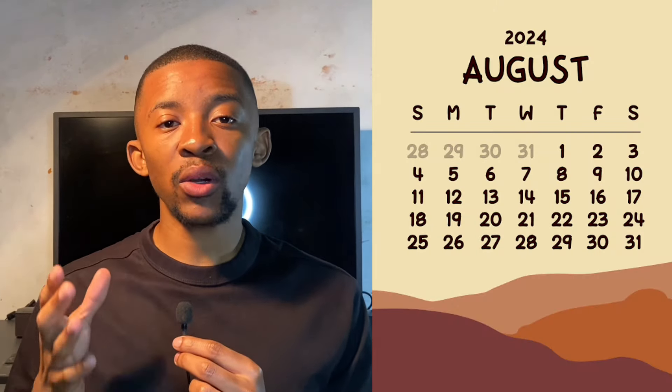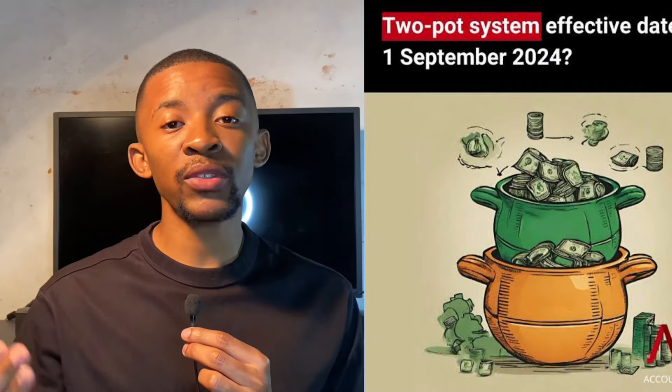It's now August, meaning that South Africans only have a month until the two-pot system gets implemented on the 1st of September 2024. In this video, I'm going to give you all the information you need to understand the two-pot system — the pros, the cons, and everything related to it.